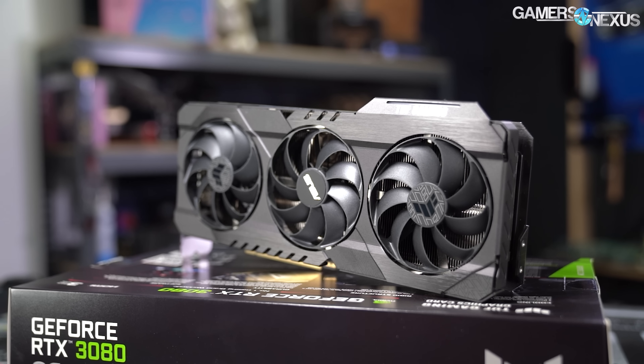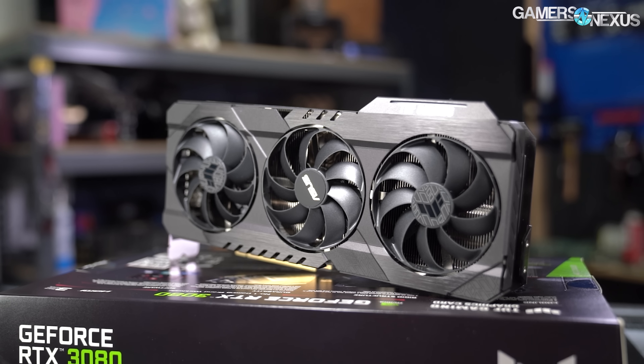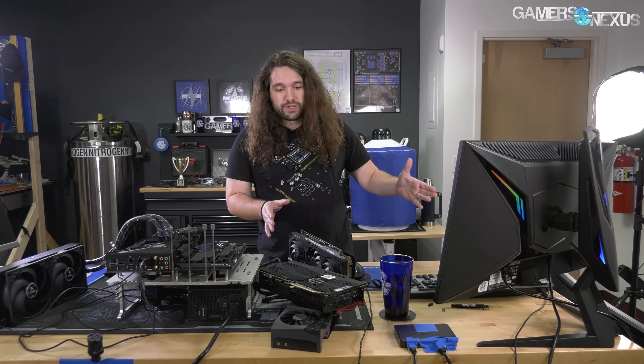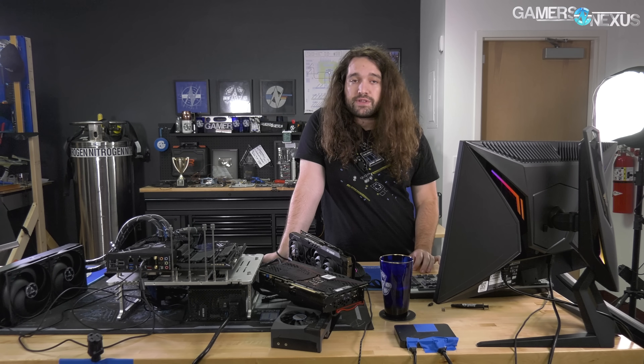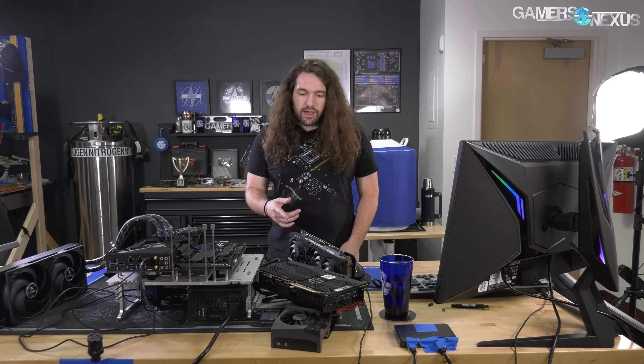The overclocked scores for all three — with fan speeds at 100%, benefiting from the boosting algorithm where frequency increases based on lower temperatures — were: 12,294 for the Asus TUF, 12,460 for the EVGA FTW3, and 12,250 for the Gigabyte Eagle.